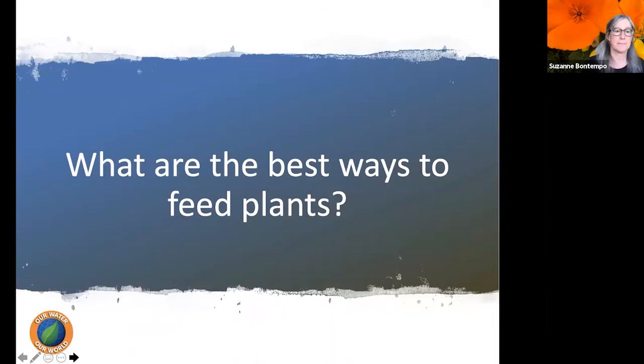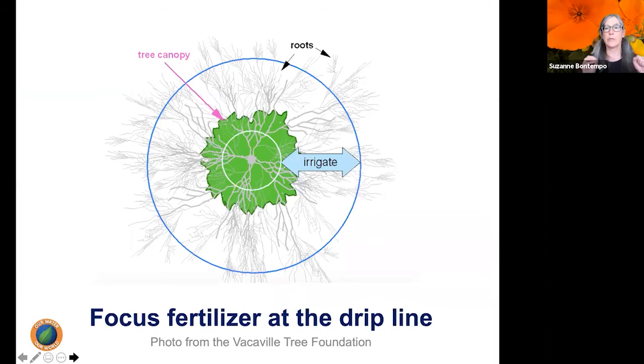What are the best ways to feed plants? We want to focus fertilizer around the drip line of the plant — the outer edge of the canopy or branching structure. The reason is that the roots grow outward and the little root hairs out at the drip line are where nutrient absorption happens — that's where all the rhizosphere action is. We do not want to focus fertilizer around the trunk or crown of the plant.